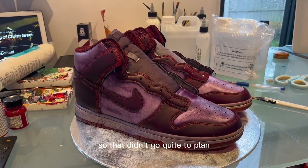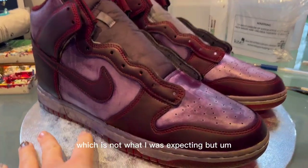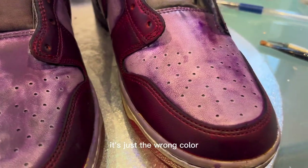That didn't go quite to plan — it ended up being purple, which is not what I was expecting. But the texture looks really cool, it's just the wrong color.